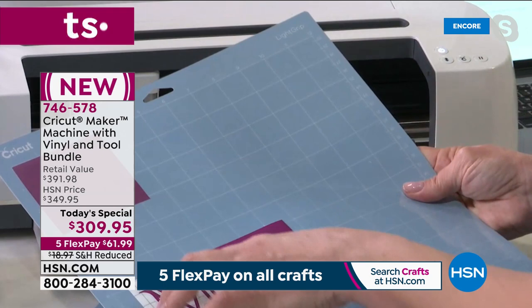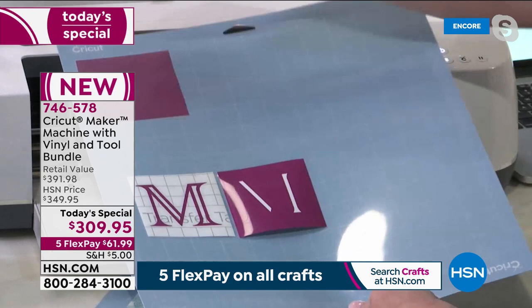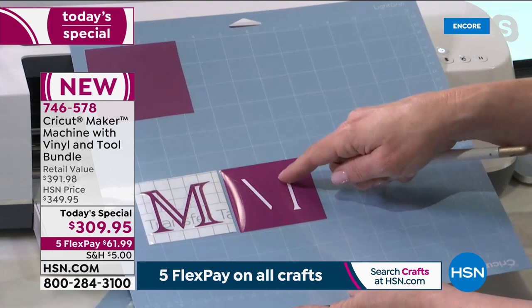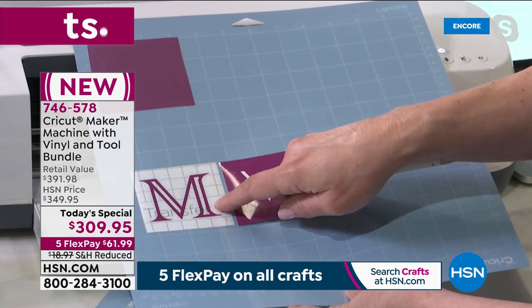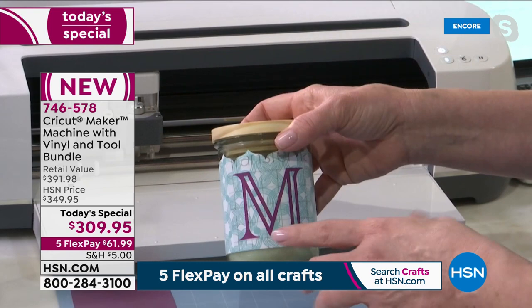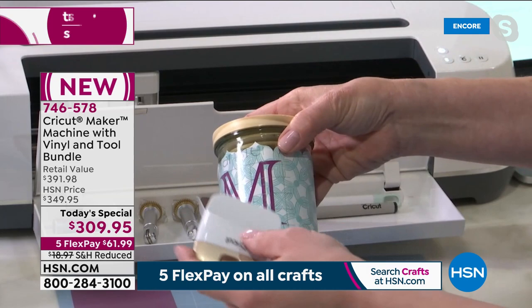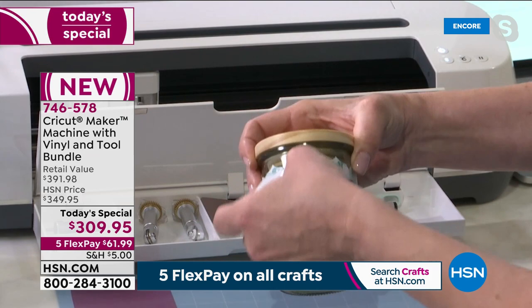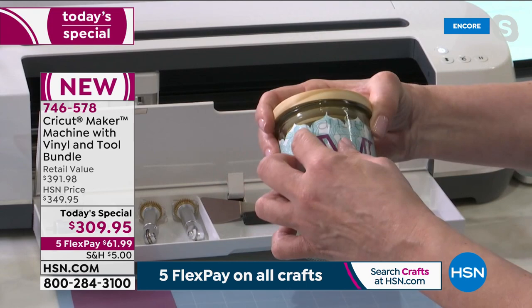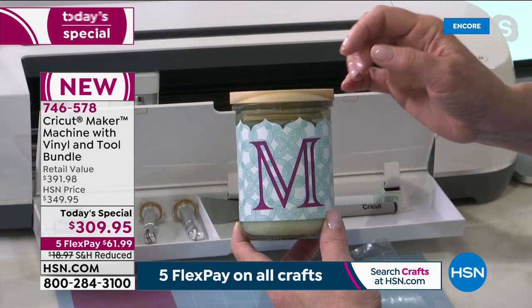This project also has a perfect monogram cut out of the lilac vinyl. Vinyl acts like a big sticker, and with the weeding tool that comes in the bundle, you cut the design and take away the excess vinyl. Then it transfers to the surface of your choice. With the transfer adhesive and the Cricut burnishing spatula, you burnish it onto the vinyl surface — it can go straight on glass or almost anything you want to apply it to.